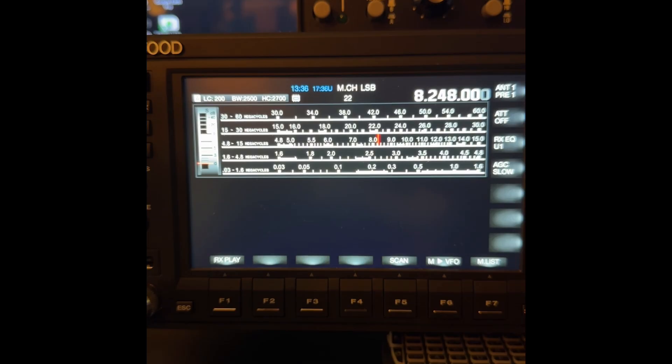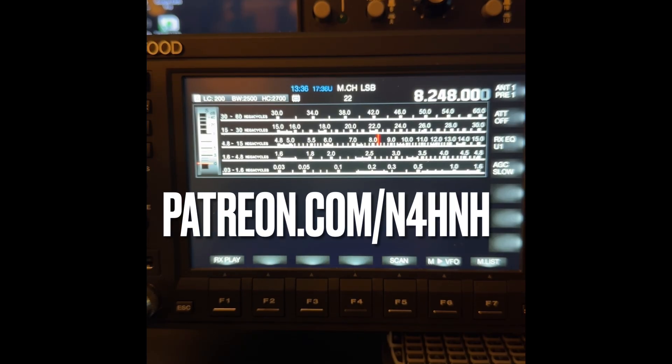More detail over at patreon.com/n4hnh. 73.